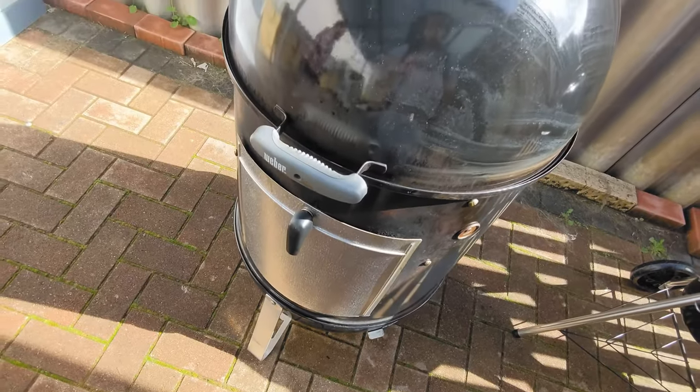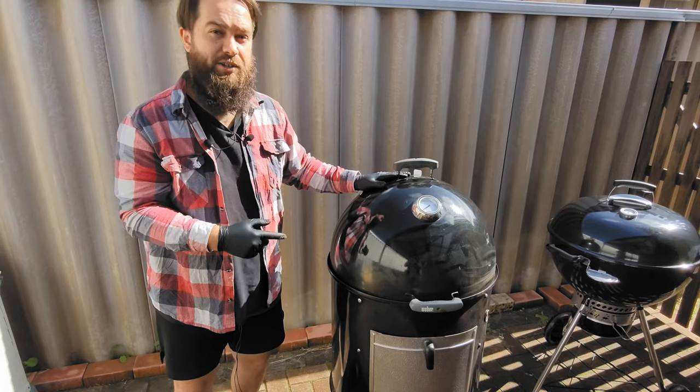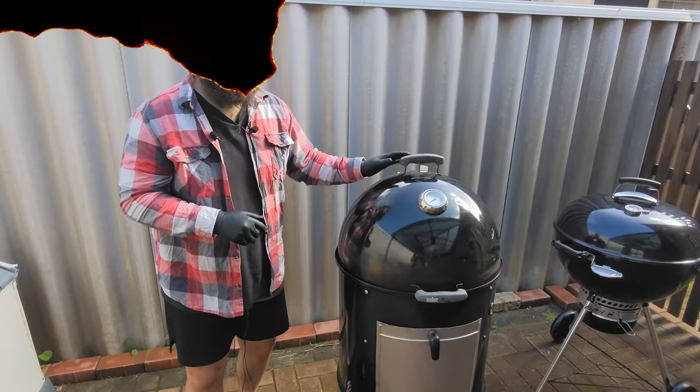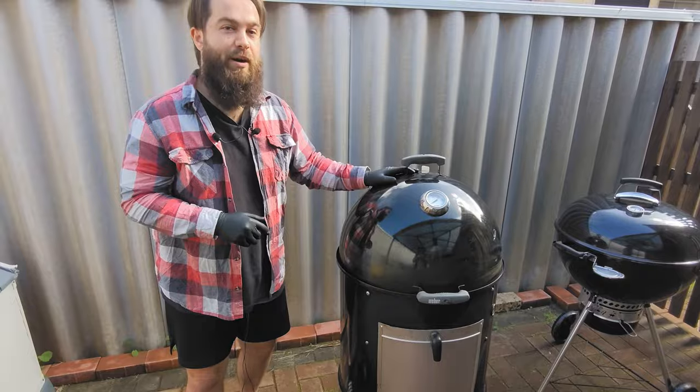Sturdy construction — Weber makes some really good products. Here in Australia, the only other main competitor is the Pro-Q, but just keep in mind, it's not a Weber. Would highly recommend as an intermediary barbecue.